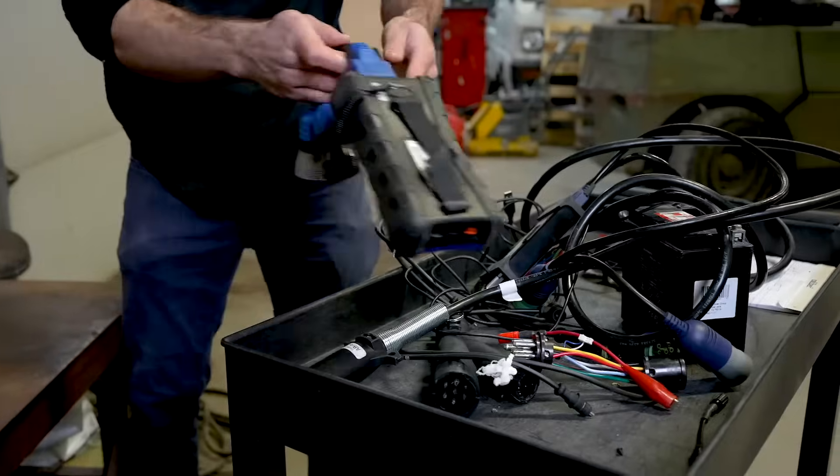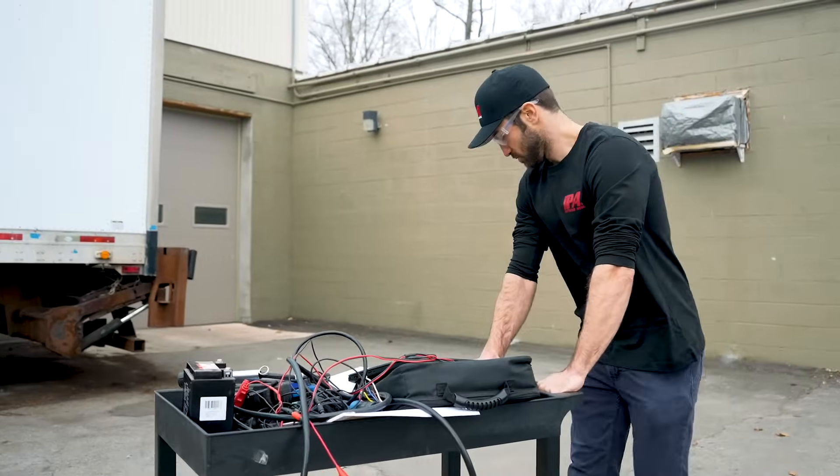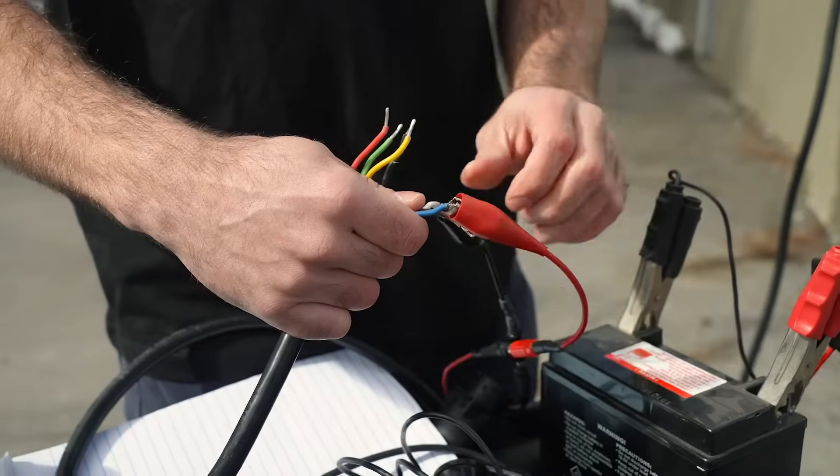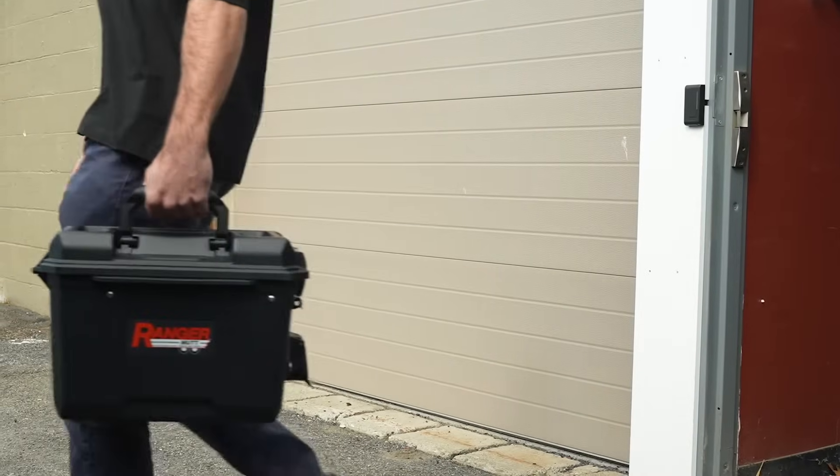Frustrated with using cumbersome, inefficient tools and techniques for ABS and electrical trailer testing? Tired of wasting time with the outdated, limited Blink Code methods? Introducing the new Super Ranger Mutt from IPA.